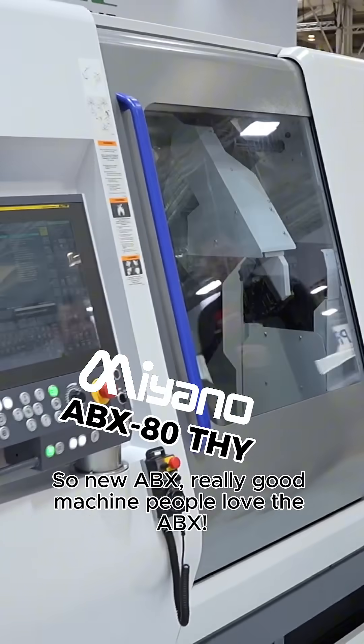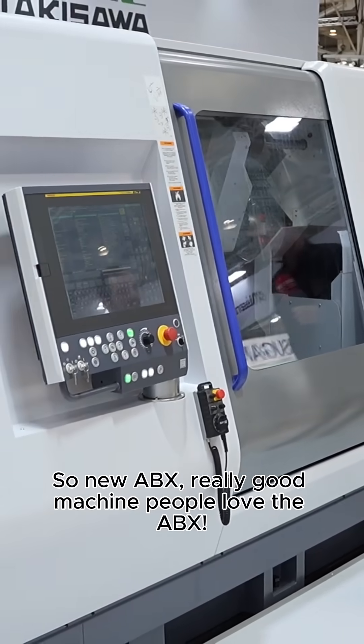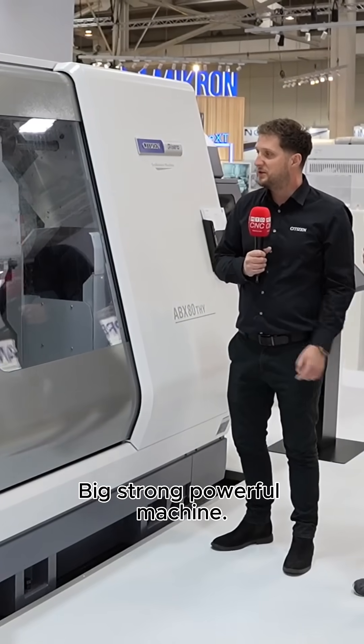Last but not least — the ABX. New ABX, really good machine. People love the ABX — big, strong, powerful machine.